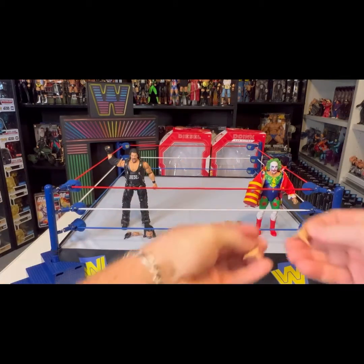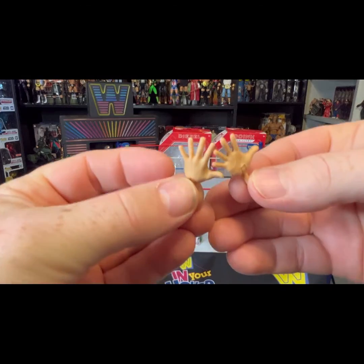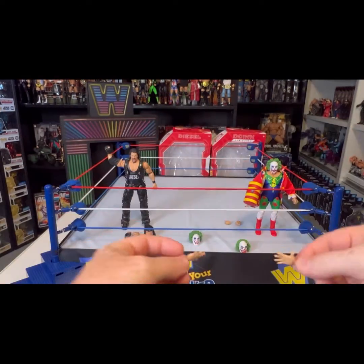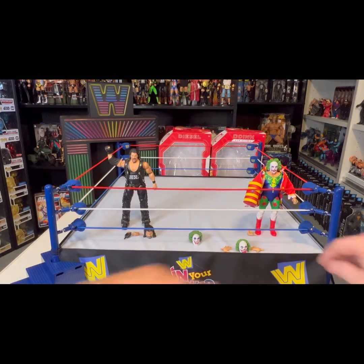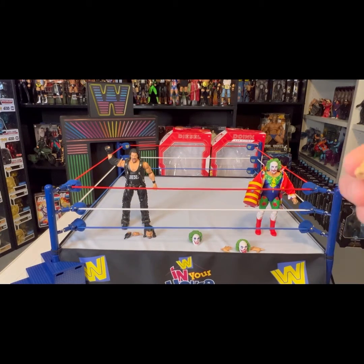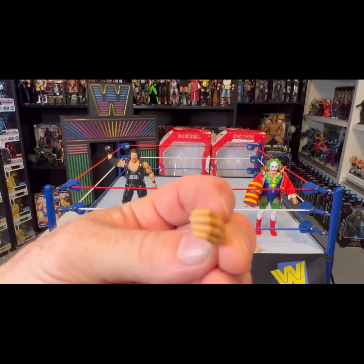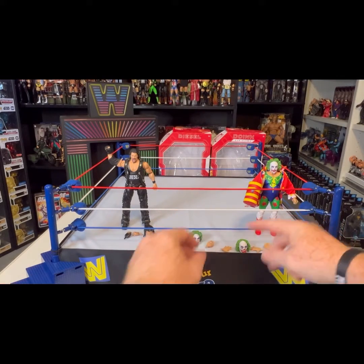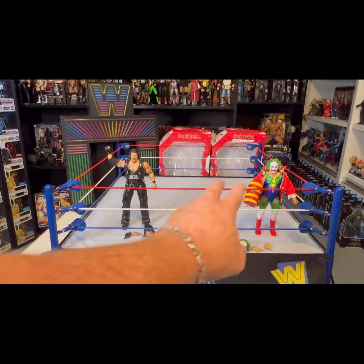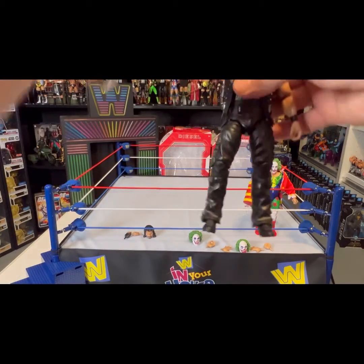He does come with swappable hands. Here are the two waving or palms-out hands, and then you've got another fisted hand and another gripping hand. So you've got three different sets of hands altogether, plus the swappable heads. That's Doink the Clown. Moving on to Big Daddy Cool Diesel.